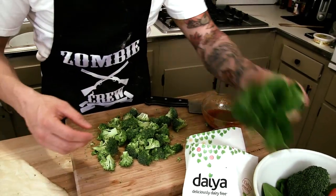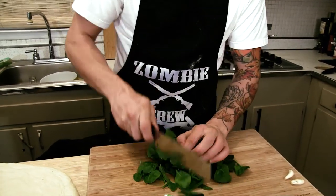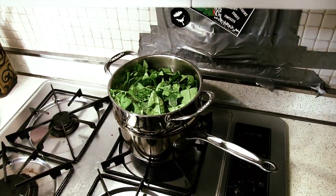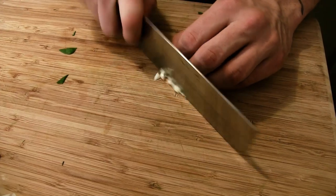Got me a handful of spinach. I'm just going to chop that up — just give it a rough chop. Throw that in the steamer with the broccoli. That only needs the steamer for about a minute and the broccoli is almost done, so it's going to work out perfect. Going to mince up some garlic real quick — just two cloves.